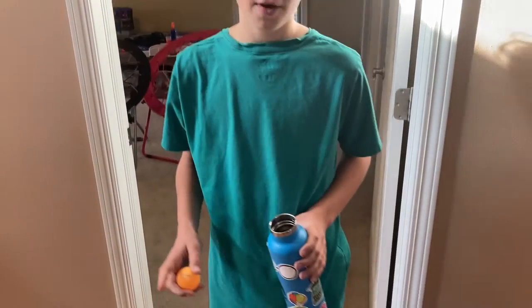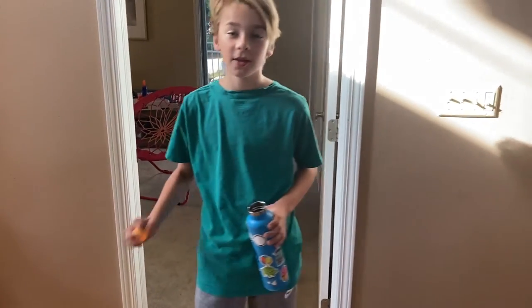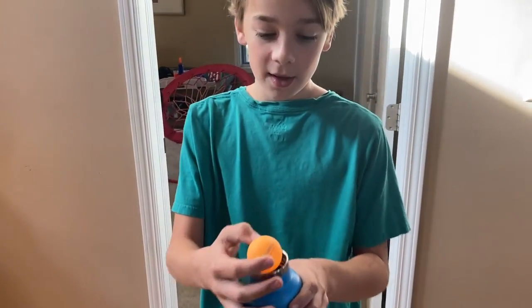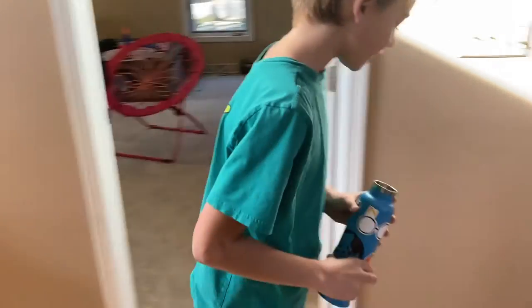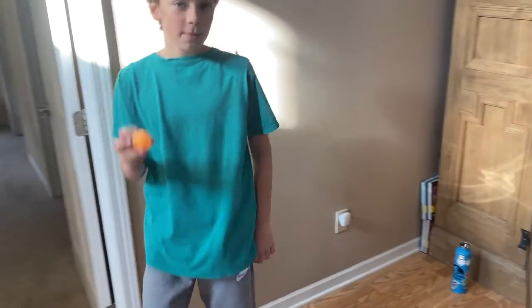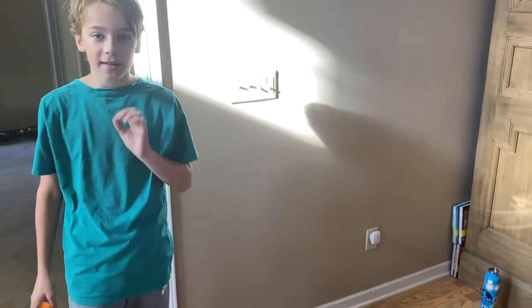Hey guys, welcome to my YouTube channel. In my YouTube channel we'll be doing trick shots, and today we're going to be doing an impossible trick shot. We have to put this ping pong ball into this cup — it barely fits. I'm going to set the cup right here, then throw the ping pong ball from behind this line. I have to make it in, and I will not stop until I make it. Let's get into it.